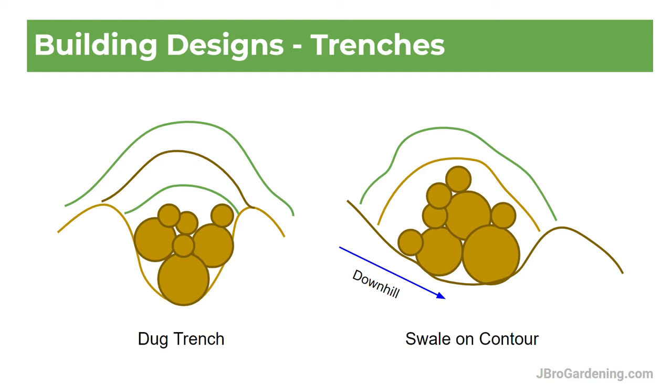The one on the left is kind of the traditional style — it's where you dig a trench and layer in your wood, twigs, weeds, leaves, soil, and compost. That's the traditional one most people do. It's good because during rains, water runs down into the trench, goes into the wood, and the wood holds it. Over time as the pile breaks down, it releases water into the garden above.